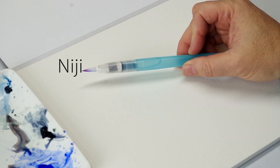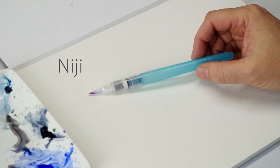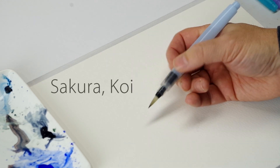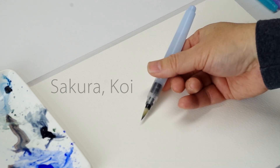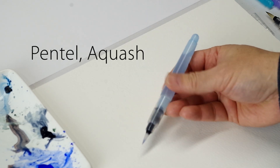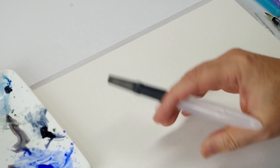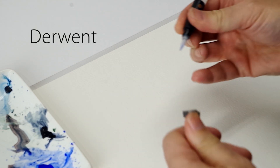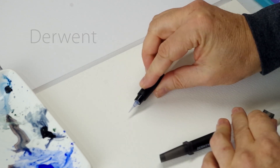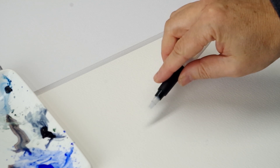This one is called the Niji — it's a Japanese-made water brush. I think most of them are, actually. Plain tip and chisel tip. This is the Sakura Koi. And this is the Pentel Aquash. I actually found this in a calligraphy section. And I just ordered these to try them out — this is a Derwent. It's actually a three-piece set. It has a large, a small brush, and a small chisel tip.